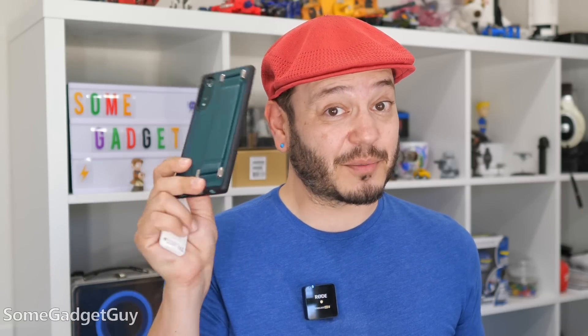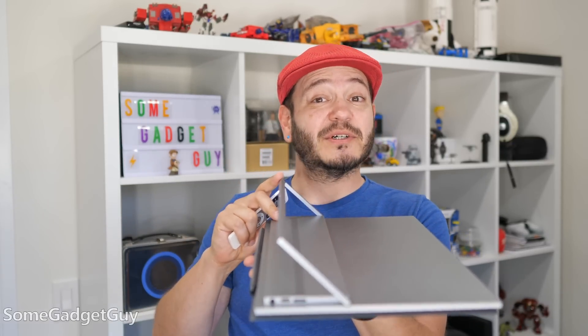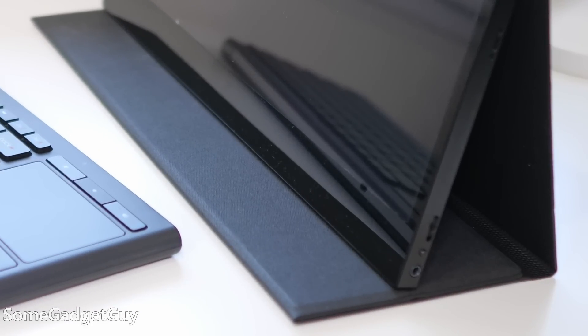I mostly used this out and about with my LG Velvet, and it's incredible how well polished this computing interface is for a mid-ranger phone that was built to compete against the Galaxy A71. There's no reason Samsung couldn't bring DeX to their mid-tier devices. One of the critical perks for this dock is having a solid and smooth rigid stand built into the frame.